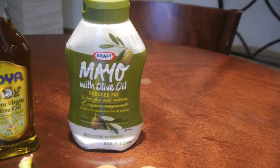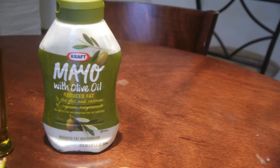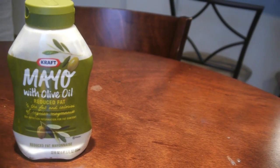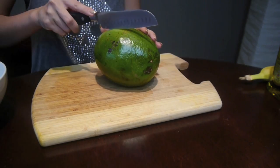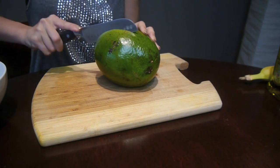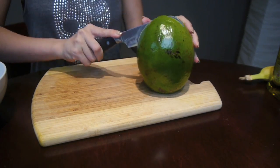And finally we've got the mayo. Mayo rejuvenates your hair by providing nutrients, making it soft and shiny. I won't be using everything I just showed you for this particular hair mask, but since they're all great for your hair, you can mix and match them according to what your hair is in need of the most.